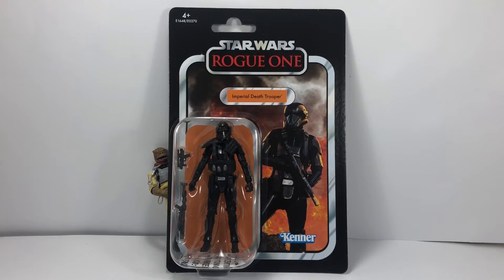Hey there Star Wars collectors, welcome to another Bossk's Bounty video. Today I have the Imperial Death Trooper from Rogue One on the Vintage Collection card.